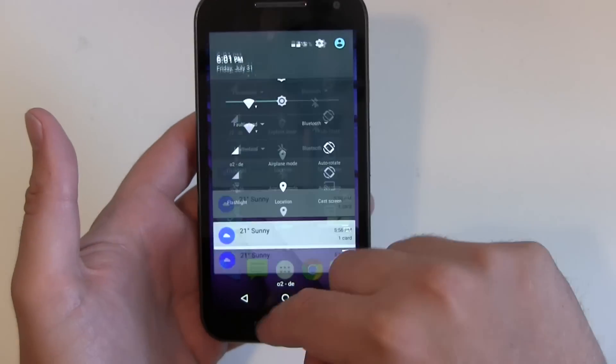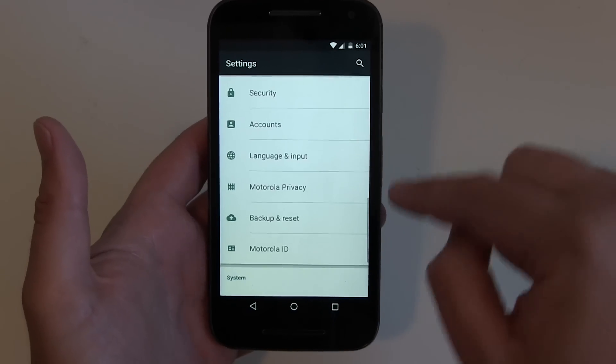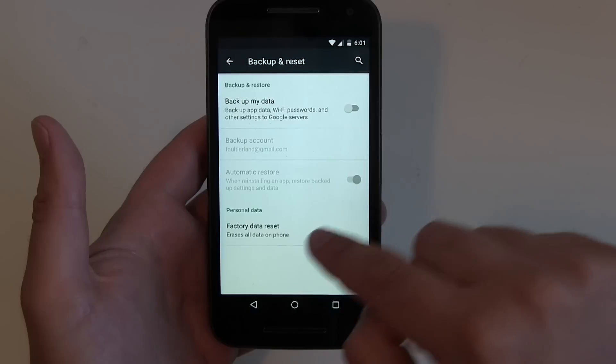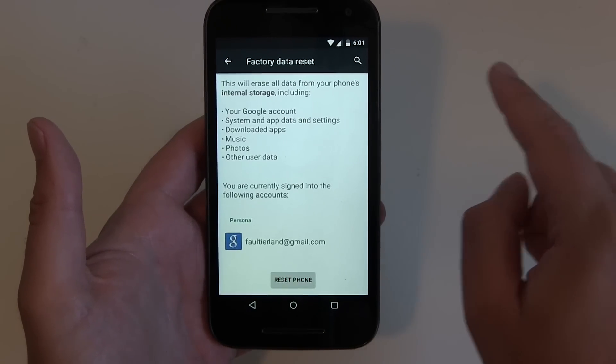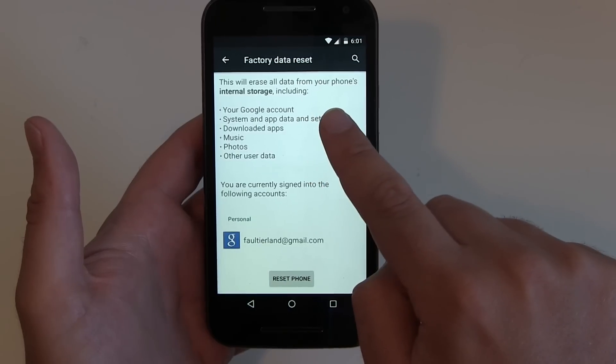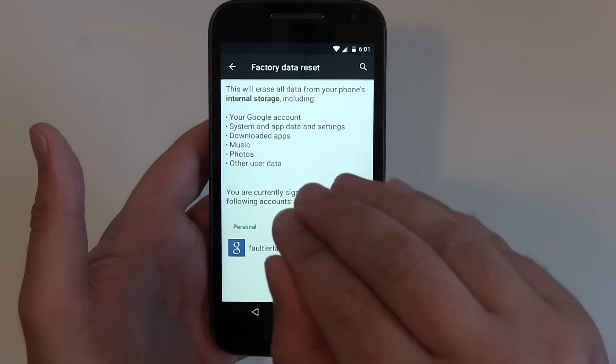Just head over to Settings, then scroll down until you find Backup and Reset. Factory data reset erases all data on your phone — this will erase all data from your phone's internal storage, so only the stuff that's on the device will get erased.